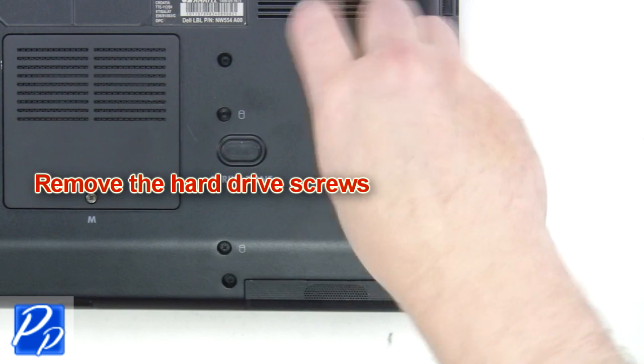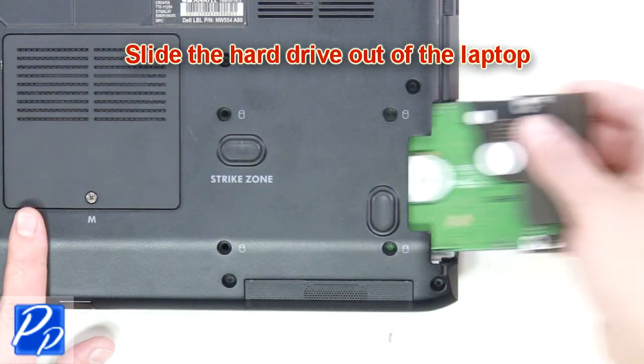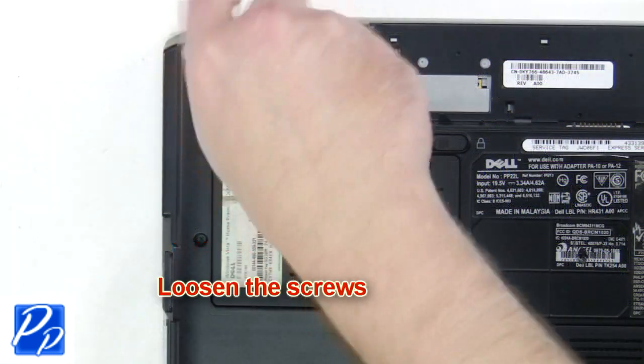The next thing you're going to do is remove the hard drive screws. Now slide the hard drive out of the laptop. Loosen the captive screws and remove the wireless card door.